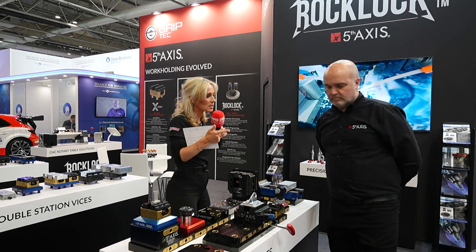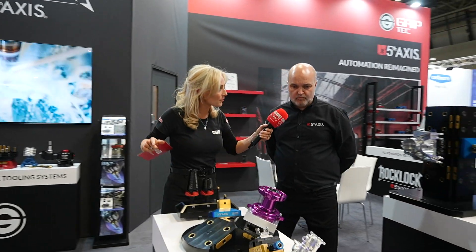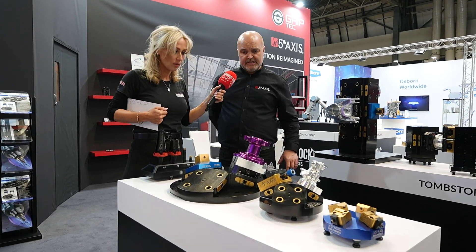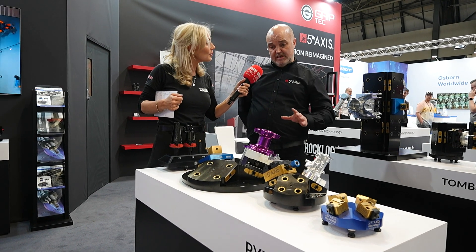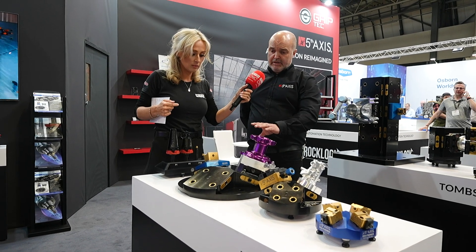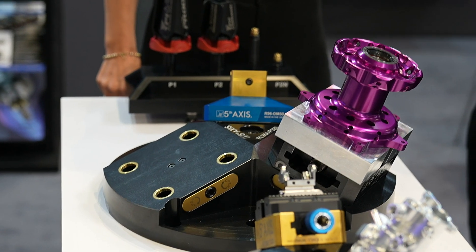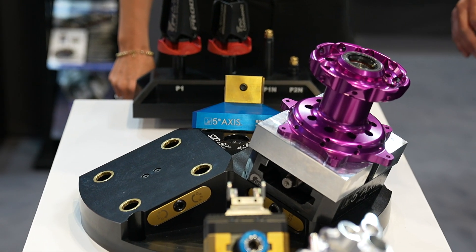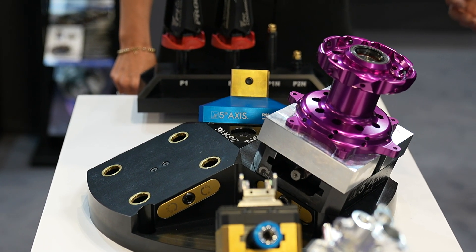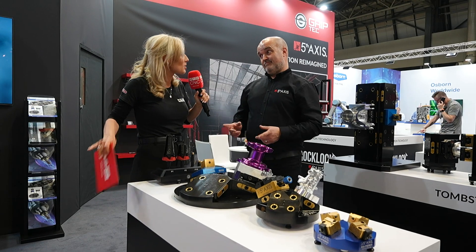Let's go see the RockLock Zero Point systems and how versatile they are. These are your pyramids — this is a large pyramid, one of the first to hit the UK with an integral system. A lot of people make pyramids themselves and put plates on top, so the stack gets higher and higher. We've made it low profile at 20 degrees, bringing everything down so they've got more space in the Z, good clearance around the components, and it's more compact and rigid.